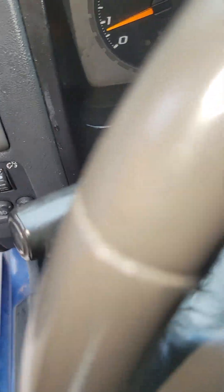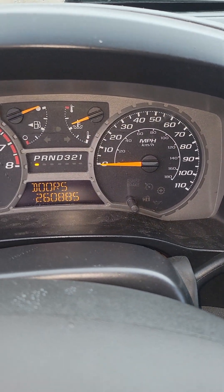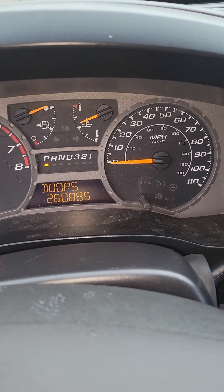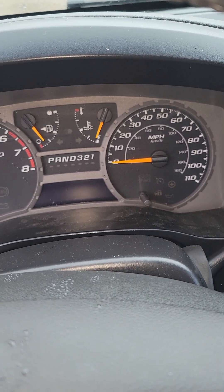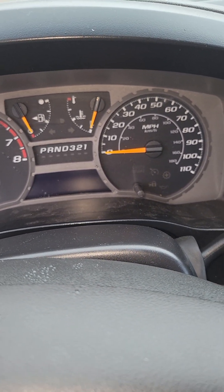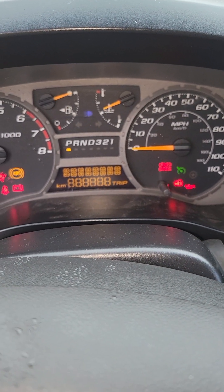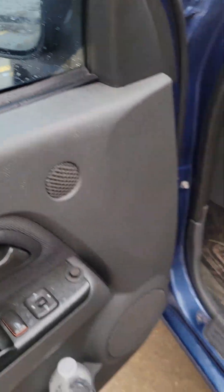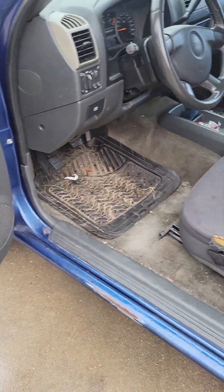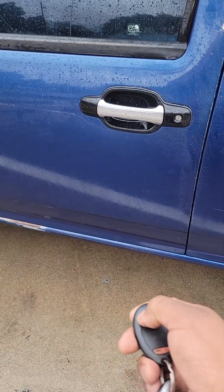You can see the security light is now off, so it won't interfere with the security light on the dashboard. With the key on, the security light comes on, you crank it up, and it goes off. It also won't affect the alarm — you can still use the alarm to lock it.